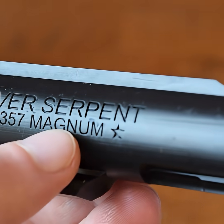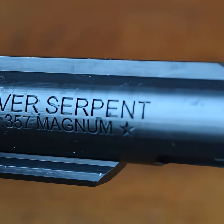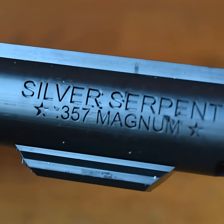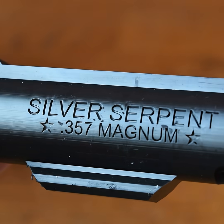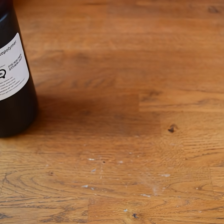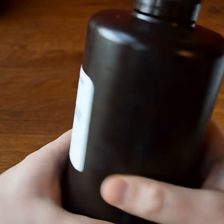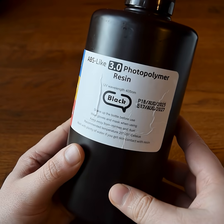I think there's nothing really negative to say about this product and Elegoo has done quite a good job — their 3.0 is coming out great. Maybe the only minor thing would be that it doesn't really feel that ABS-y and it definitely feels like resin, but that's very much dependent on what you're looking to print and how you want it to look in a final product.